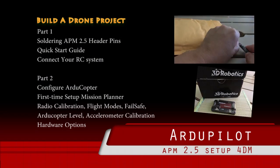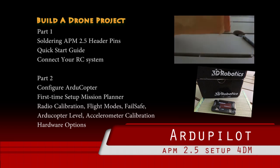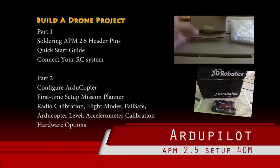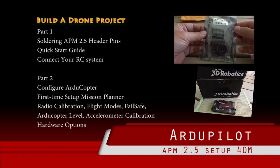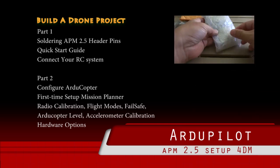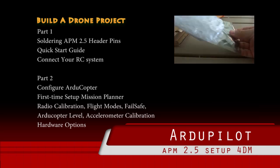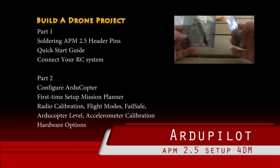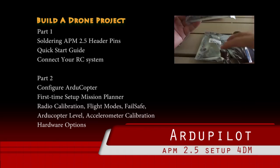Hello, welcome to another edition of Build a Drone Project. Recently we documented Arduino Pilot for a drone mission. We used the 3D Robotics Arduino Pilot, but for this video we decided to use Arduino Flyer so that we could cover soldering as well as connecting the RC system. We will be connecting receivers as well as the motors. So let's take a look at Arduino Flyer by RC Timer.